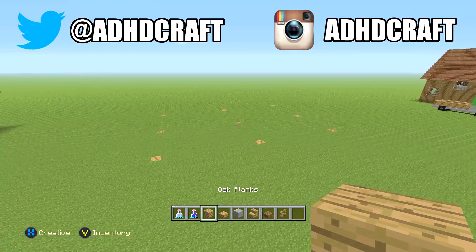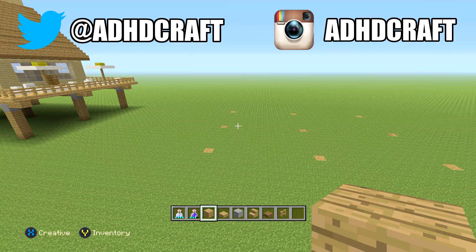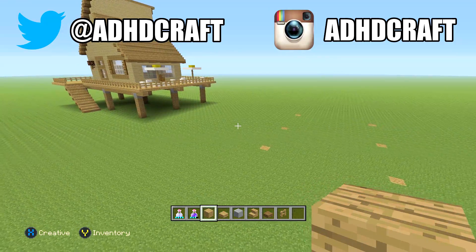Hey guys, ADHDcraft here. In today's video, I'll be showing you guys how to build Steven Universe's house from the TV show Steven Universe. We are going to get started on it right now.